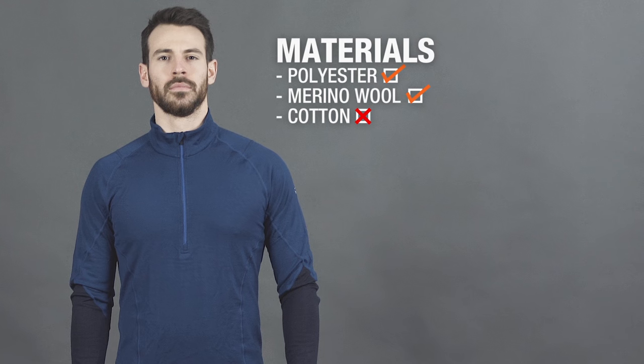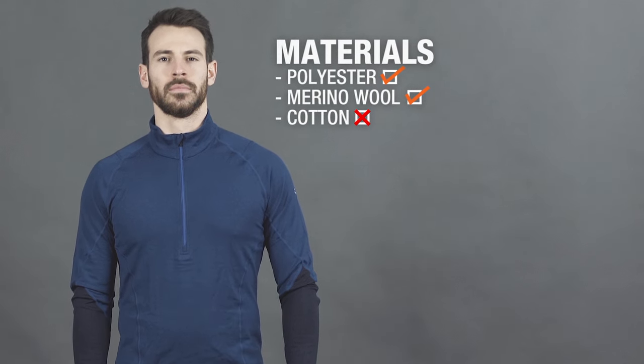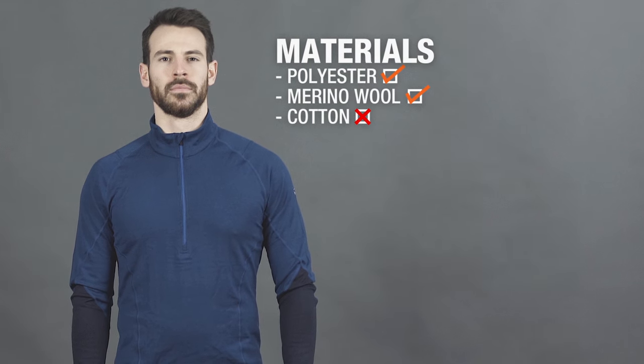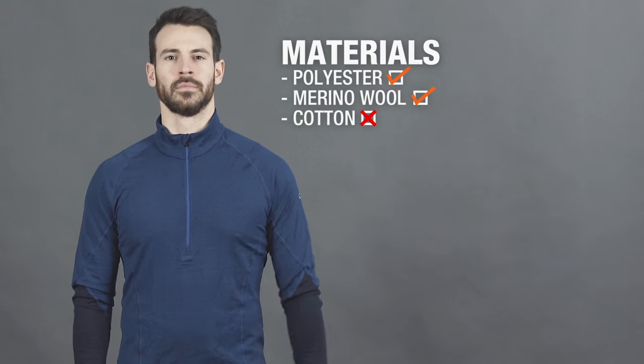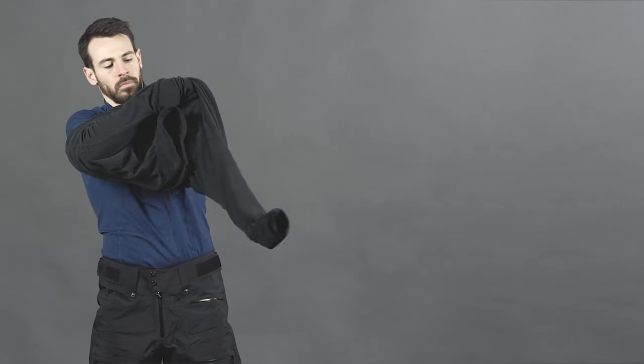Moisture conducts heat 25 times faster than air, so if it can't escape the surface of your skin you'll become cold very quickly. Quality base layers are generally made from polyester or merino wool. Cotton should be avoided at all costs, as this material soaks up moisture and holds on to it, which means that you quickly become damp, clammy, and ultimately cold.